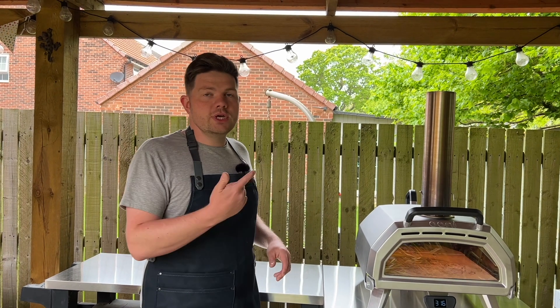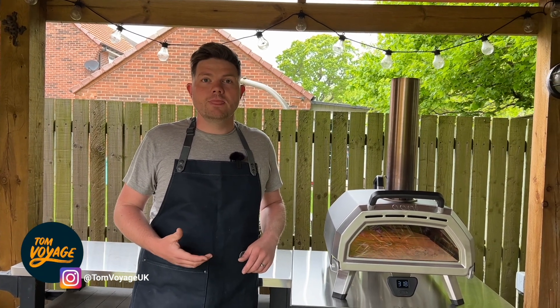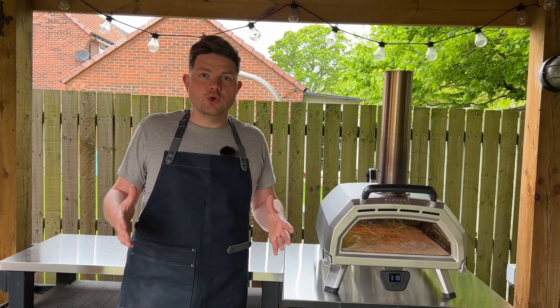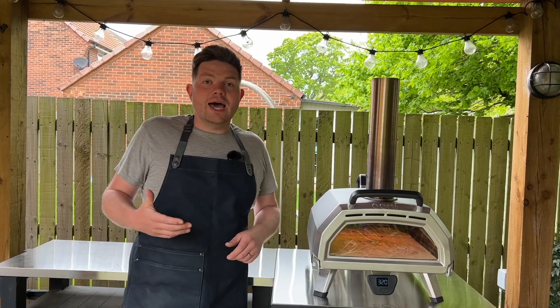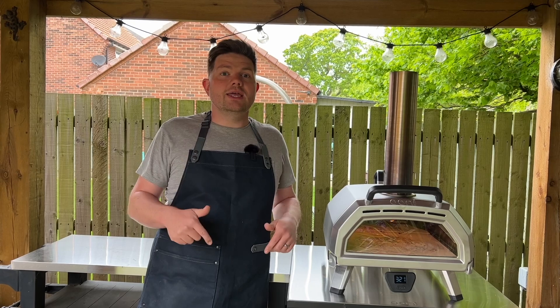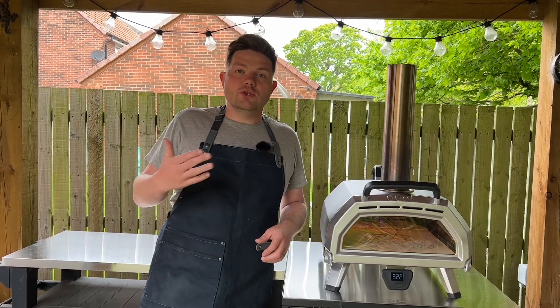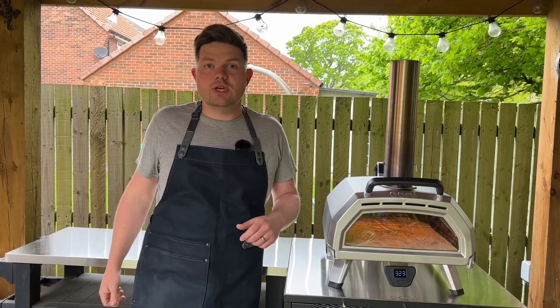The Ooni Karu 16 is Ooni's largest multifuel oven. You can get this in a 16 or a 12 — that relates to the pizza size you can cook on it — and this is the larger of the two. It's one of Ooni's highest priced ovens. If you want to check the price or buy the oven, you can find the link in the description below. It doesn't cost you any more money but it helps me out with commission so I can carry on making these videos.